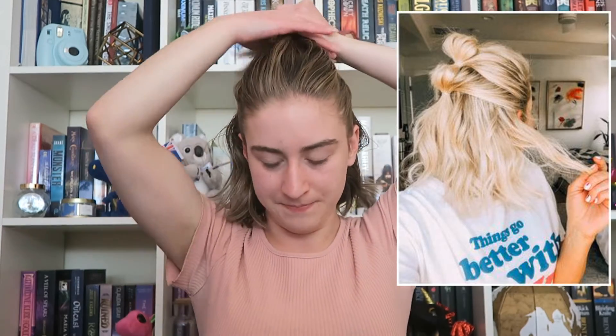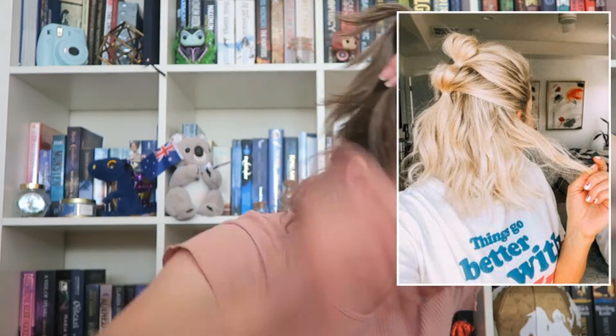The next one that I definitely want to try is the kind of layered bun look — basically it's just like a layered bun kind of look, which I think is kind of interesting.